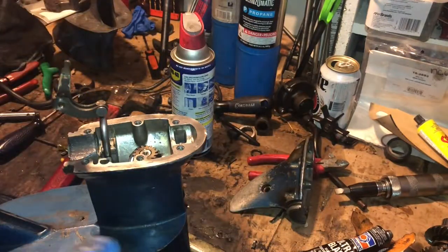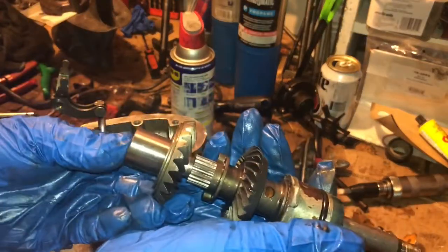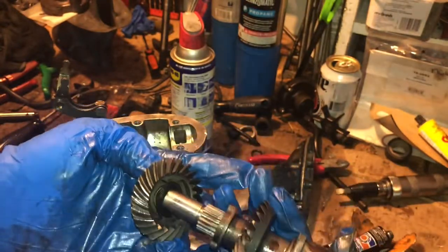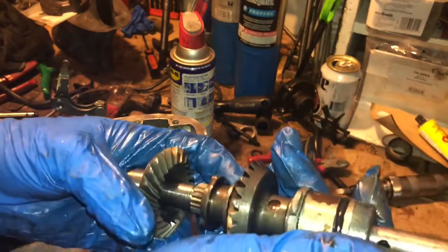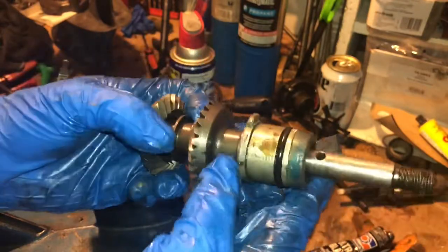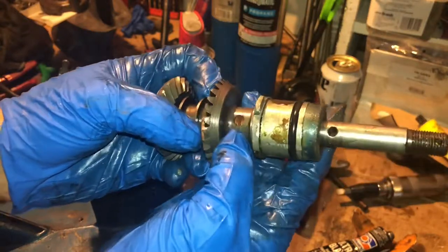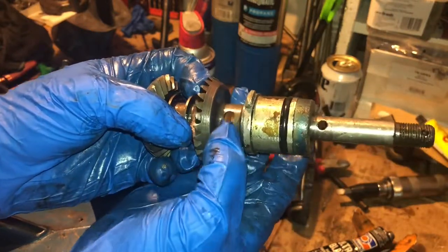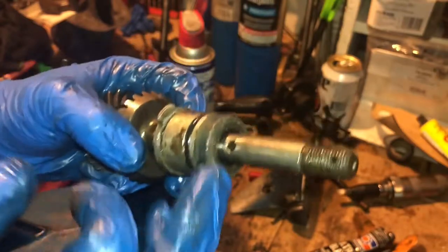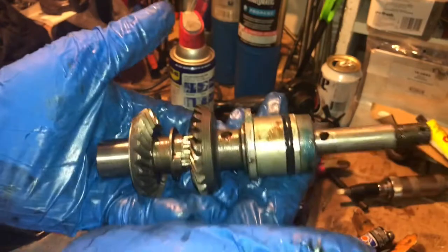Now let's put the bearing assembly together. Very simple — don't forget your race. Put your clutch dog in first, then your shift cradle goes over that. Then you've got your gear, a metal thrust washer, a roller bearing in the middle, then your seal cup. There's an o-ring — and that's literally all there is to it. This is a simple gear case.